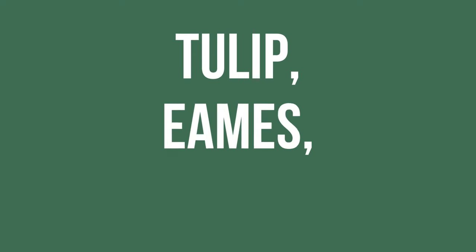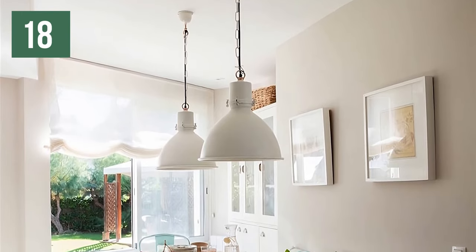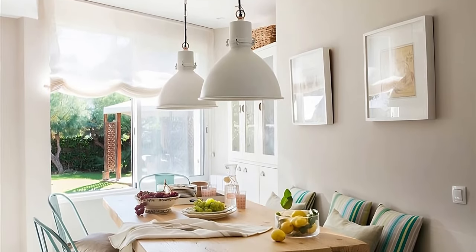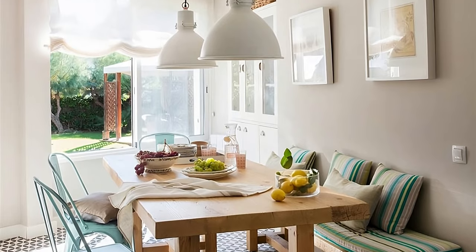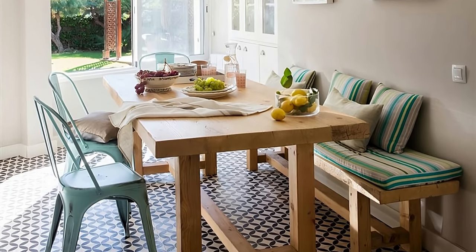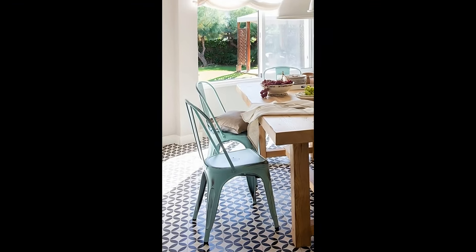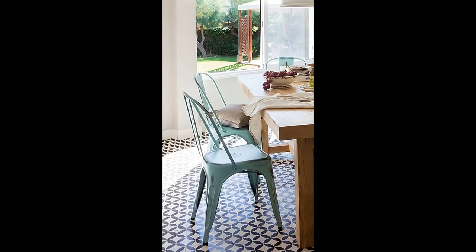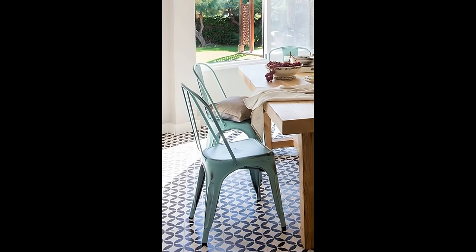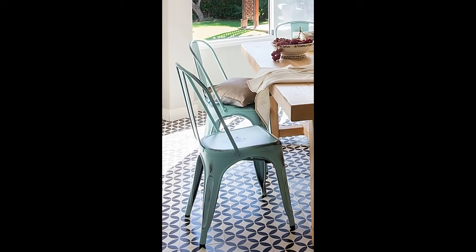Tulip, Eames, Tolex — do they ring a bell? They are the names of those vintage pieces that over time have become decoration icons. The longer they have, the more value they acquire. If you want to give a special touch to your dining room, place authentic vintage furniture, like these designer chairs in the image — metallic Tolex with an aquamarine green finish. Who would say that they are over 80 years old?